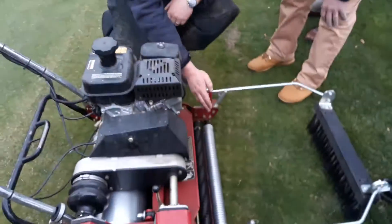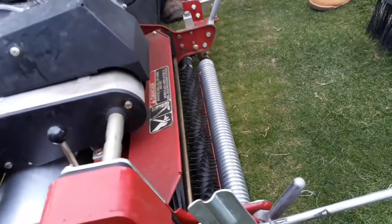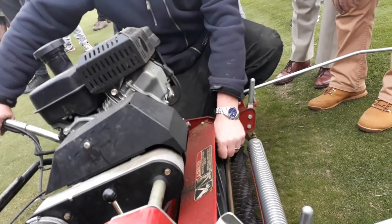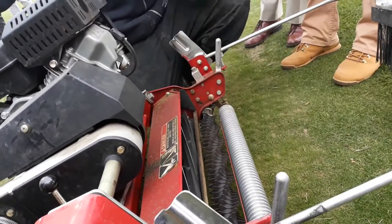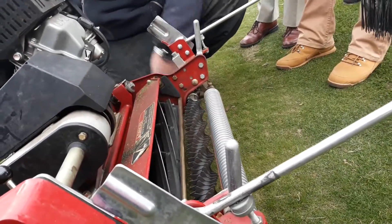Is there another groomer? No, this is a groomer. We set this down — it tickles the grass leaf. It's on a reverse, so that runs long. That pulls the grass up straight again, so then it goes into the blade here, and you get a lovely clean cut.